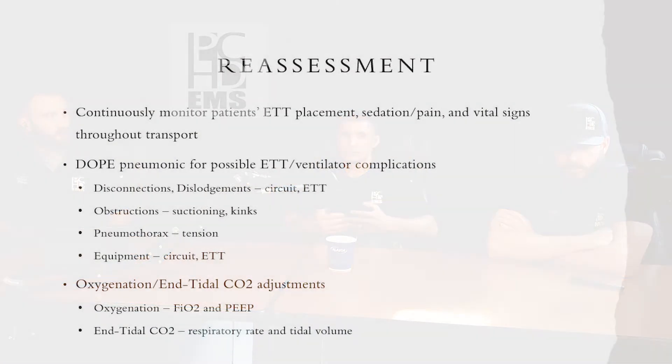Continuously reassess ET tube placement, sedation, pain, and vital signs. The DOPE mnemonic covers high and low PIP readings. For oxygenation adjustments, only two things affect oxygenation: PEEP and FiO2. I once made the mistake of switching to air-mix which is 50% FiO2, and the patient's saturation dropped to 88-90. Leave them at 100% FiO2 until you leave the hospital. For end-tidal CO2 adjustments, adjust your respiratory rate first — make small changes and reassess.